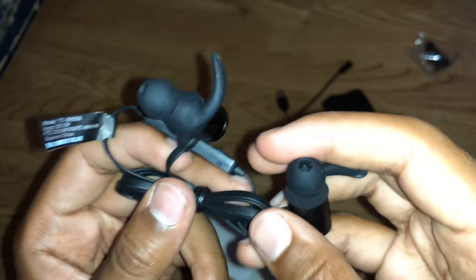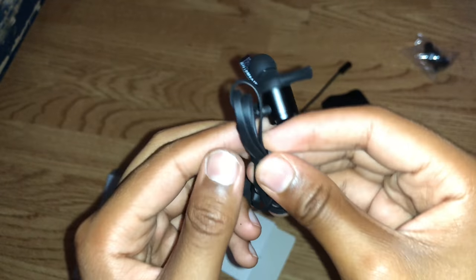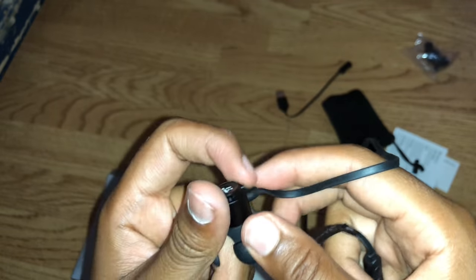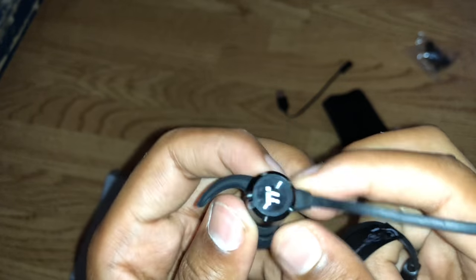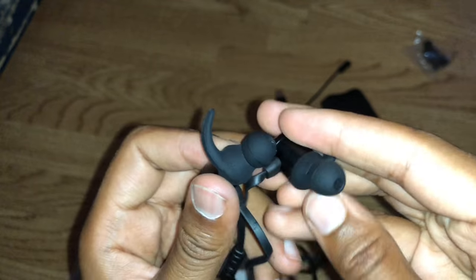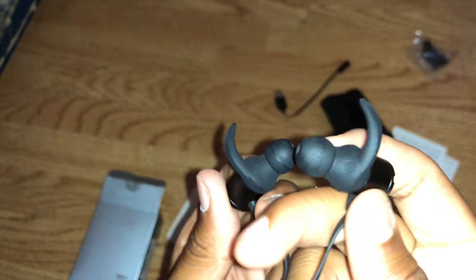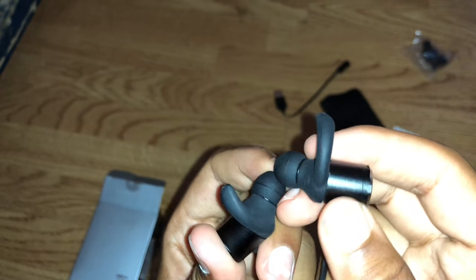Last but not least we have the Bluetooth earphones themselves. Let's just unravel them. It's got a nice flat design, tangle-free or tangle-resistant let's say. The headphones seem quite lightweight. You've got your left and right indicators. As soon as you put these in the ear you can feel the noise isolation - yeah, noise isolation is good.